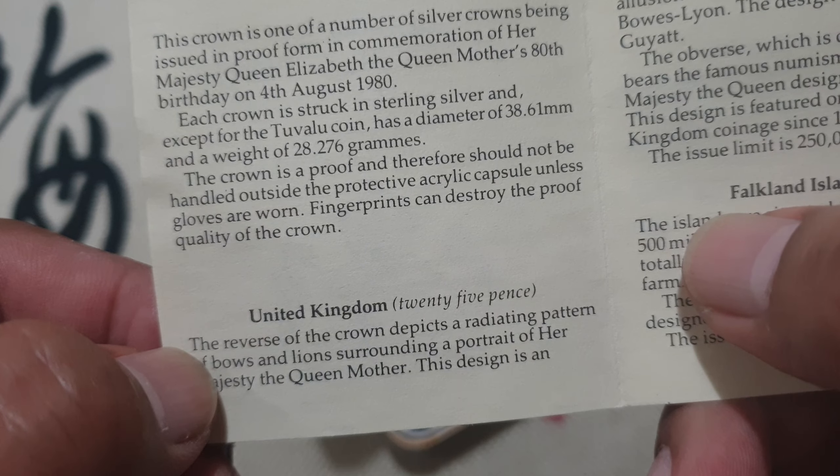We can see it is minted from the Royal Mint. Here is the coin — see the portrait of Queen Elizabeth the Queen Mother in the middle, with the lettering 'Queen Elizabeth the Queen Mother' and then the birth date 4 August 1980.